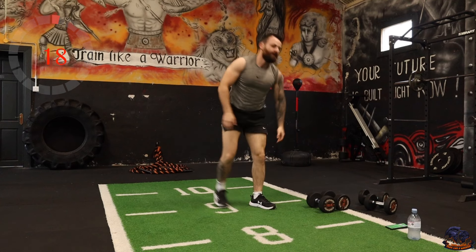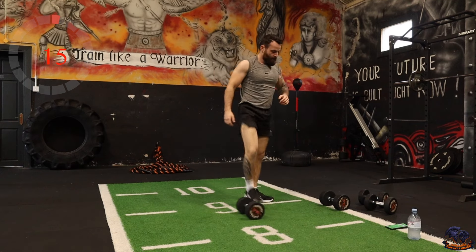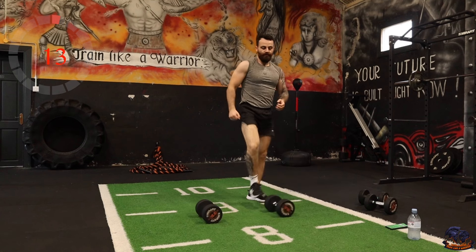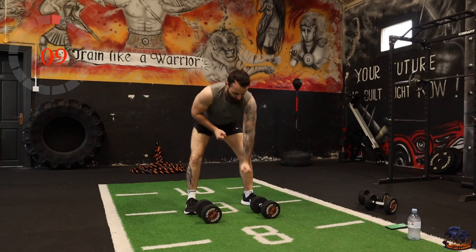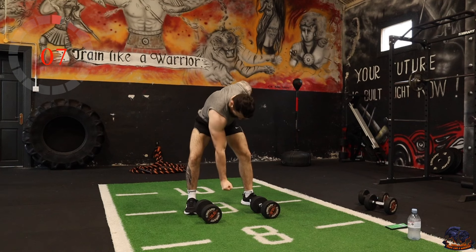We're going to do gorilla rows — that's the alternating rows. If you're just using one dumbbell, you can go like that. But if you have two, go up and down alternating.